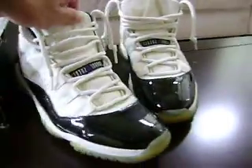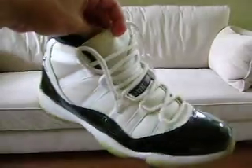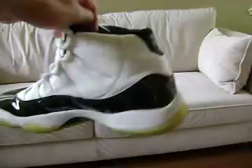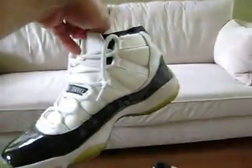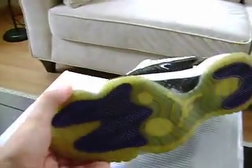Anyway, let me show you the kicks. This pair here is a size 11. I've worn these a few times but they're still in really great condition. You can see the 23 on the back — it's an awesome shoe. Patent leather, carbon fiber, and of course these have the gum bottoms.